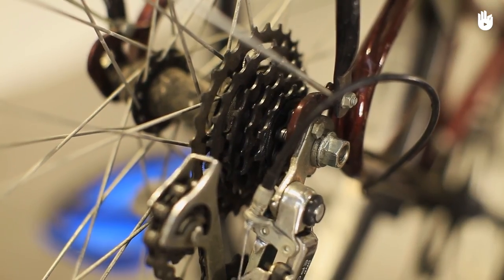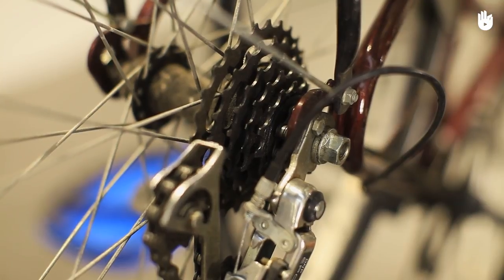Identify where the chain has fallen off. This could be either at the rear cassette, the front chainset, or even both.